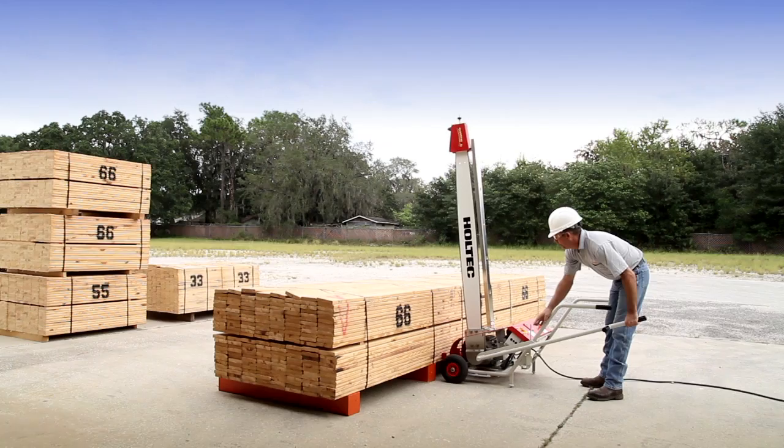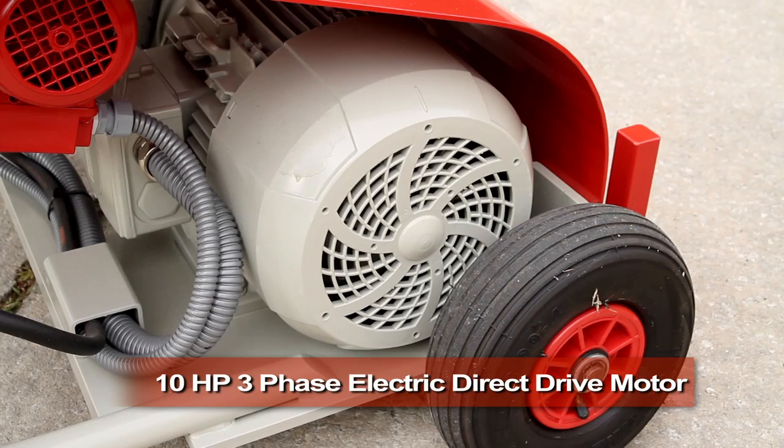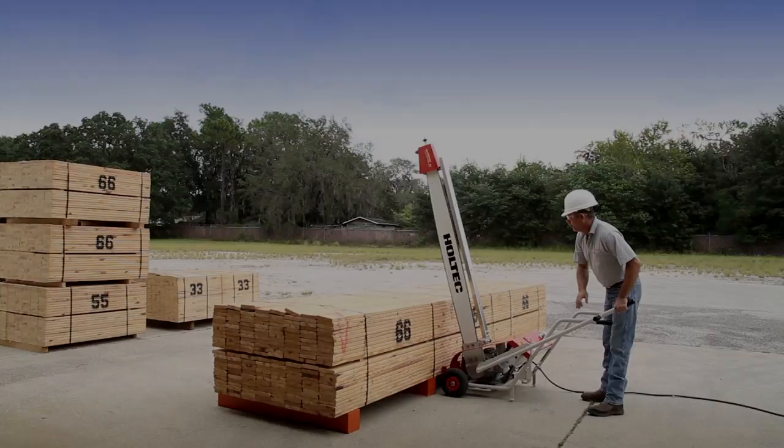Our TransCut 2 portable is our economically priced alternative for occasional cross-cutting requirements in a non-production environment using a regular chainsaw chain. It's powered by a 10 horsepower 3-phase electric direct drive motor and includes an integrated electric oil pump.